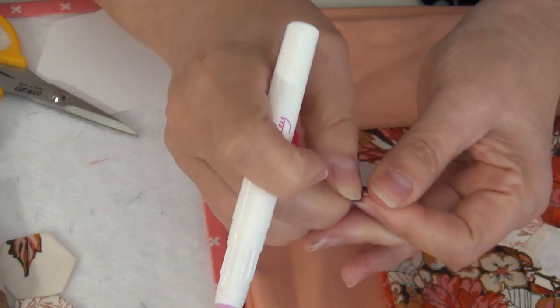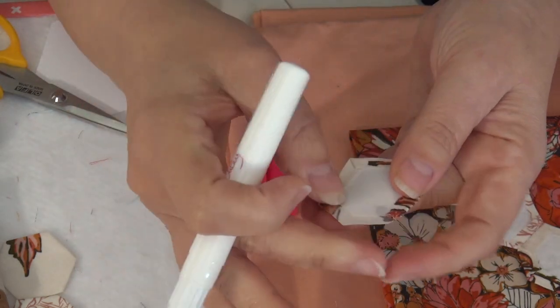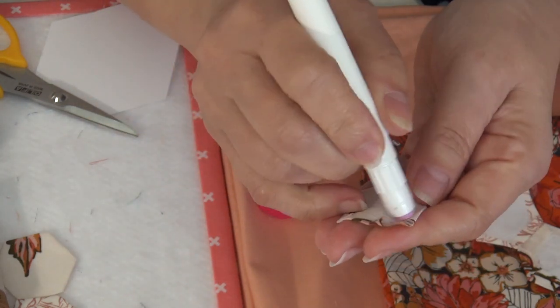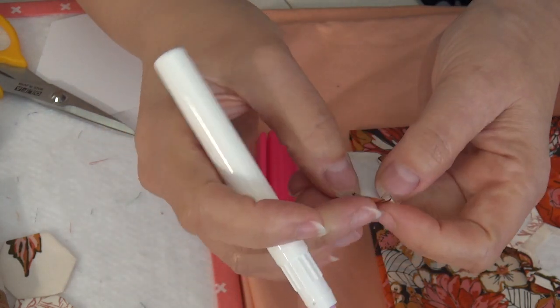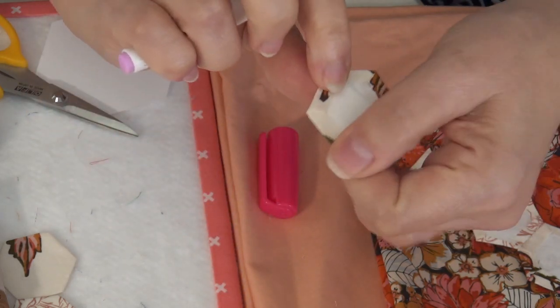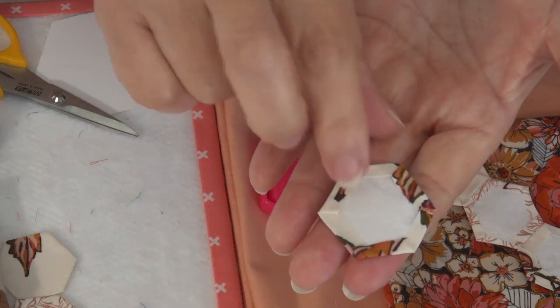When you're just doing it yourself, it's kind of fun. A lot of my friends when we get together to sew — some of them just bring these to fold over; they don't actually do the sewing while we're there. They just glue hexagons. You can glue on regular paper but then the paper comes out; for these fiber papers, they will not come out.